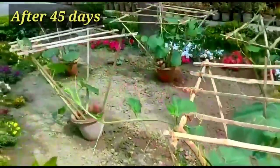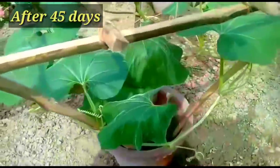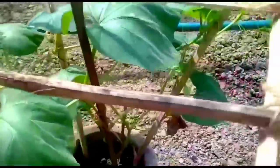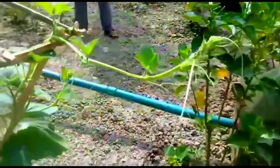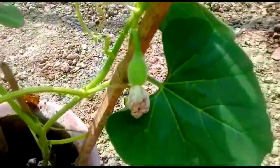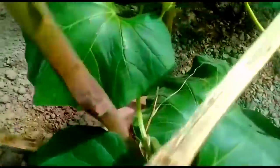Welcome back friends. After 45 days the plants are ready — you can see they are well grown. One of the fruits has already started developing here. You can see a close look — these fruits have appeared. This is a round variety.